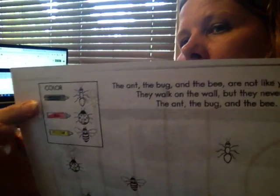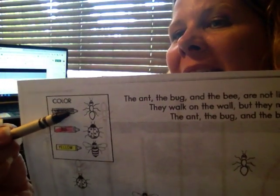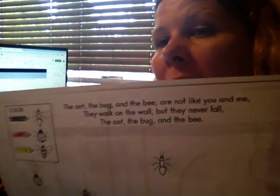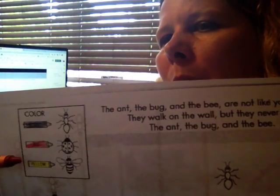Hey guys, welcome back! Today we are going to use the bug page. There are two sides. On the first side, we see a whole bunch of bugs and it tells us we need to color the ants black, color the ladybugs red, and color the bees yellow.